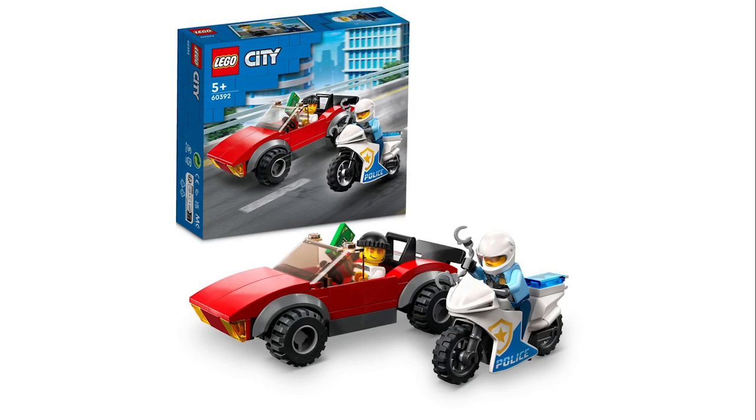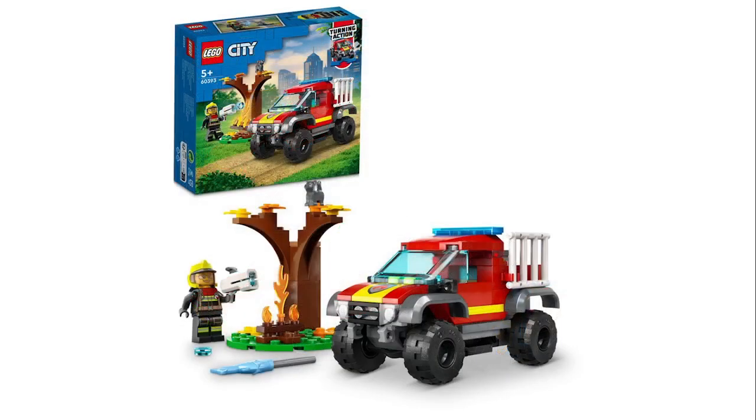Then you got another police chase set. I believe this will also be around ten dollars. It's generic, but the vehicle is very small and weak comparatively — it's four studs wide. It is what it is.